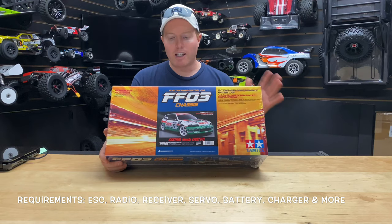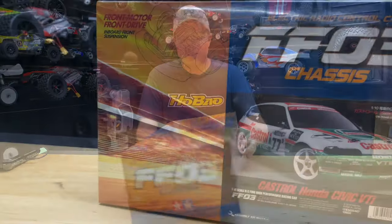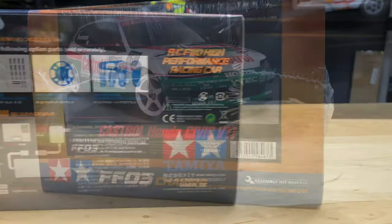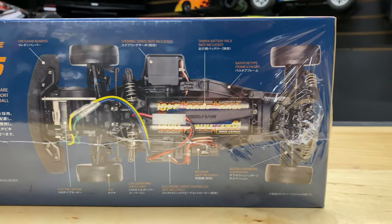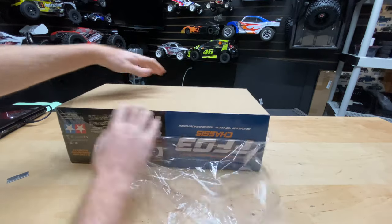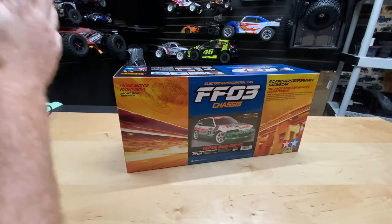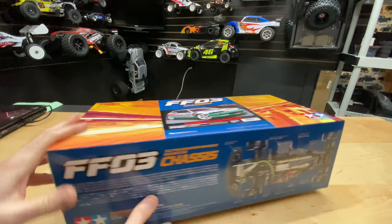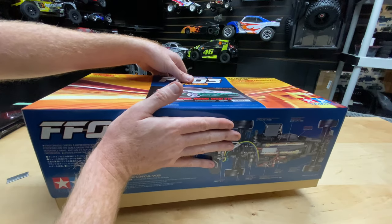Let me go ahead and show you the box detail on here so you guys can take a look at all that, and then we'll get this thing open. You can see a little bit better without the glare on it. Front wheel drive - something different, that's for sure - instead of four wheel drive or rear wheel drive.